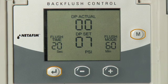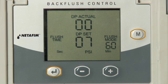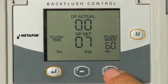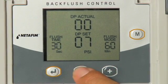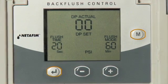Now that the controller is set up, we can program the controller. Hold the Enter key for two seconds — the flush time will start to blink. Step 1: Use the plus and minus key to adjust the amount of time to flush each filter. The time ranges from five seconds to six minutes. Select the amount of time and press the Enter key to apply.